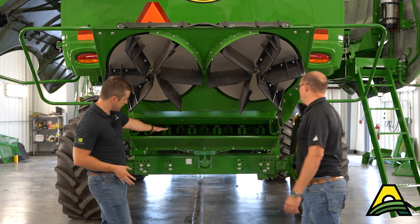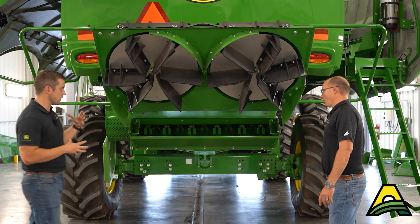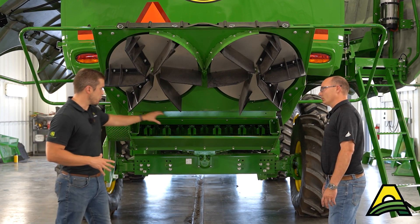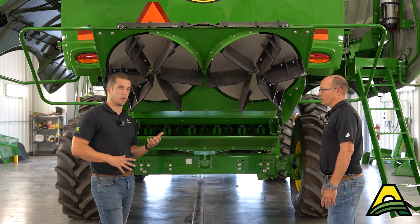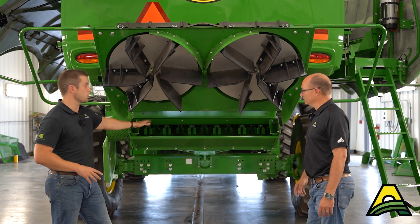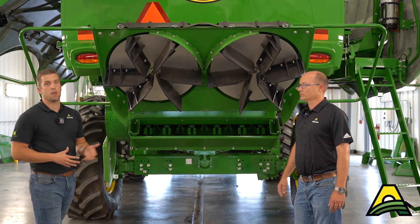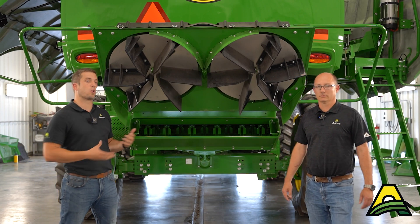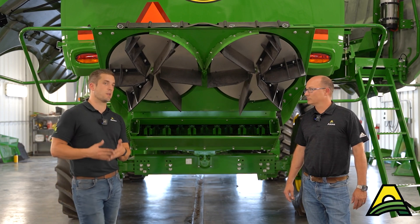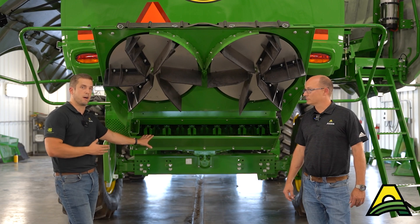Talking about the chopper knives. As far as operation and the theory behind getting your combine to perform, we've got chopper knives and stationary knives. If good residue management is important to you, running your stationary knives pretty far in will help. But remember, there's a trade-off: the more we put those knives in, the more horsepower it's going to consume and take away from the rest of the machine. That may sacrifice a little bit of ground speed or performance in other areas if we want the best chop quality possible.